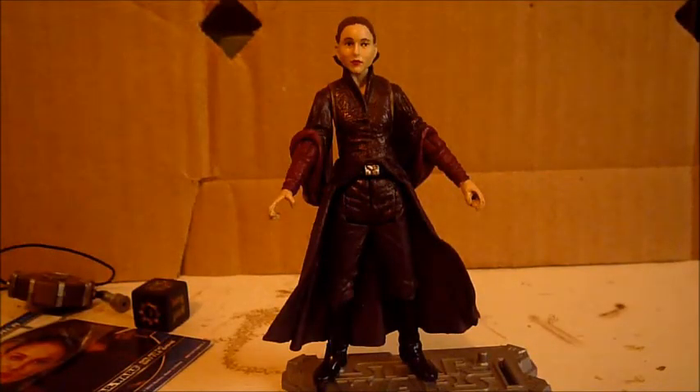Hi everyone, welcome back to another video. Today's video is an updated review on the Movie Heroes Wave 2, Queen Amidala.